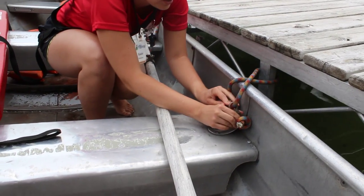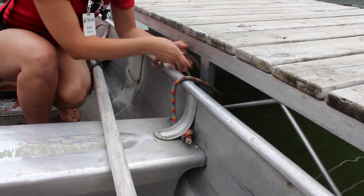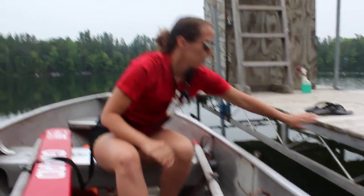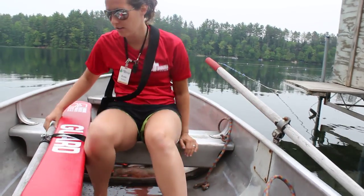There are two ropes and they always get attached to the more stable bar in the dock — the vertical ones, not these little dinky angular ones. Give yourself a push away from the dock and put your oar in the oar lock on both sides.